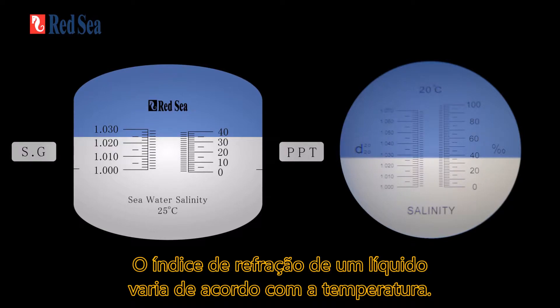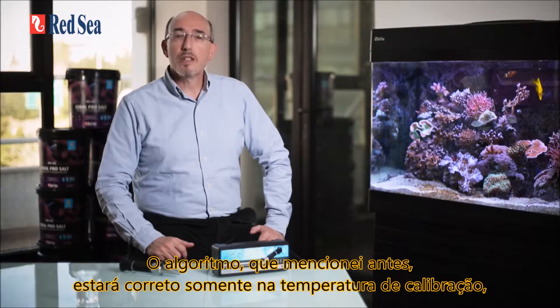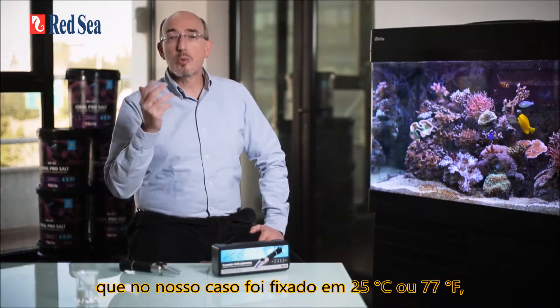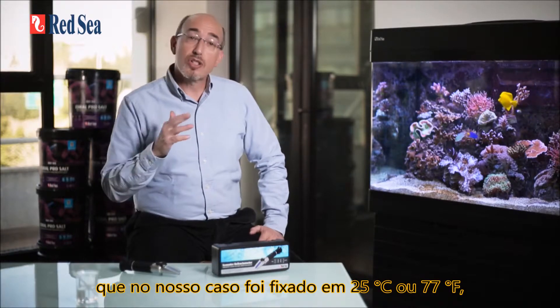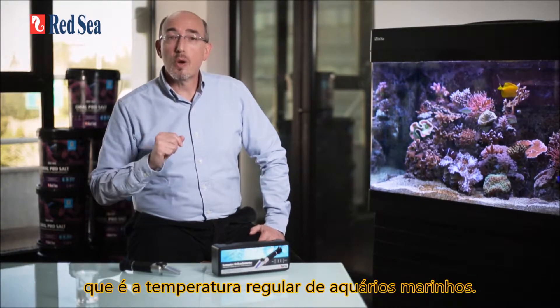The refractive index of a liquid changes with temperature. The algorithm mentioned before is therefore only correct at the calibration temperature, which in our case has been set at 25 degrees centigrade or 77 degrees Fahrenheit — the normal temperature range for reef aquariums.